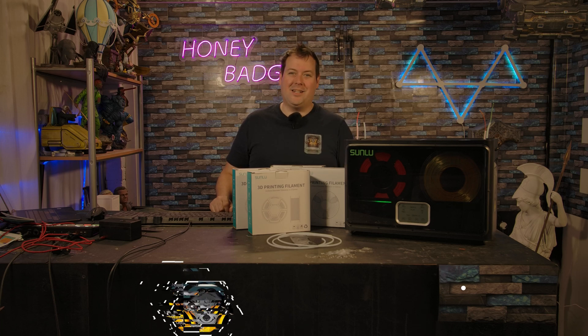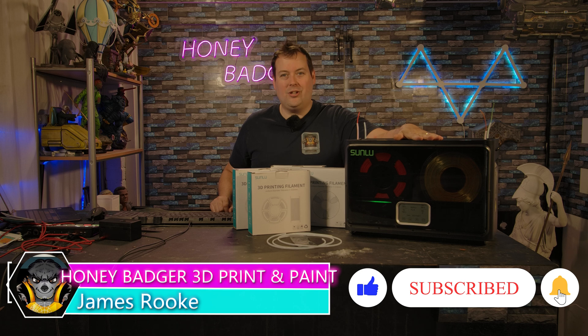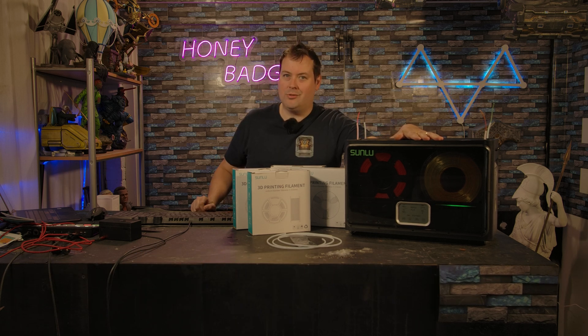Hello guys and dolls, welcome back to Honey Badger 3D Print and Paint. Today we are taking a look at the Sunlue filament dryer. Before we get started, a quick word from our sponsor and roll those credits.